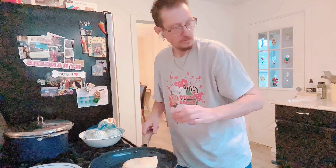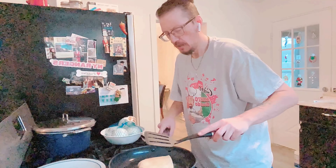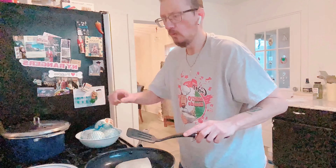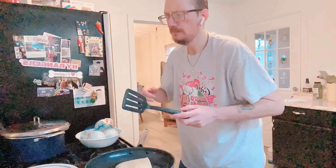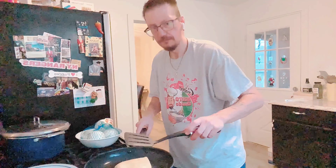The meat and everything is already warm and heated up, so we're just going to brown this. Probably about two to three minutes per side.